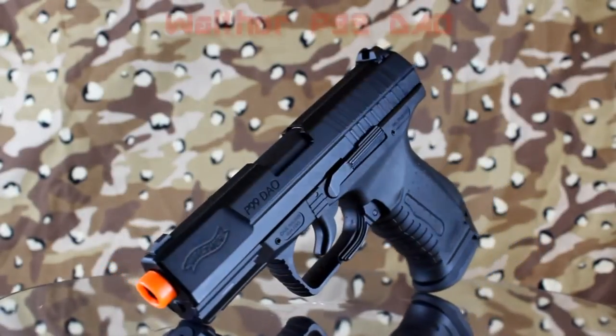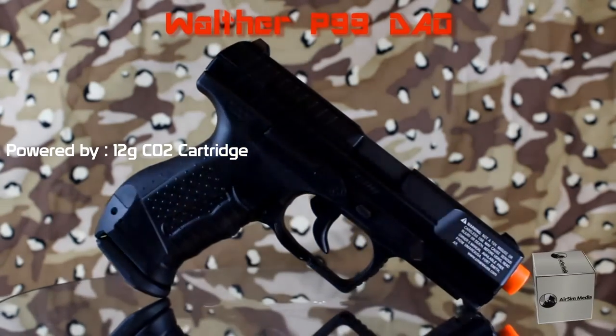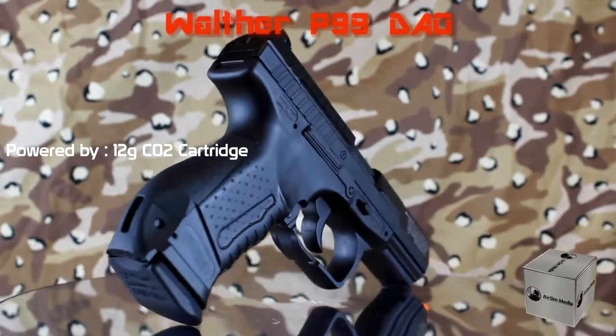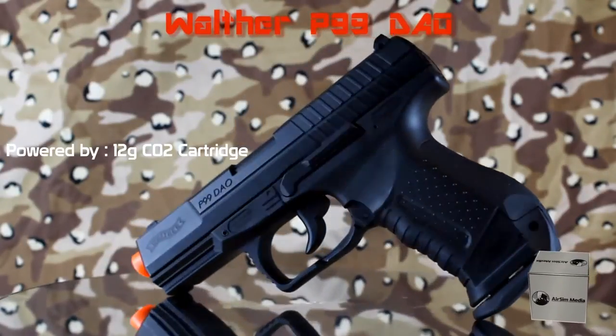The Walther P99 DIO from Elite Force is a 12 gram CO2 blowback pistol. It comes in a plastic clamshell packaging, and in the package you will get 0.2 gram sample BBs and instructions.